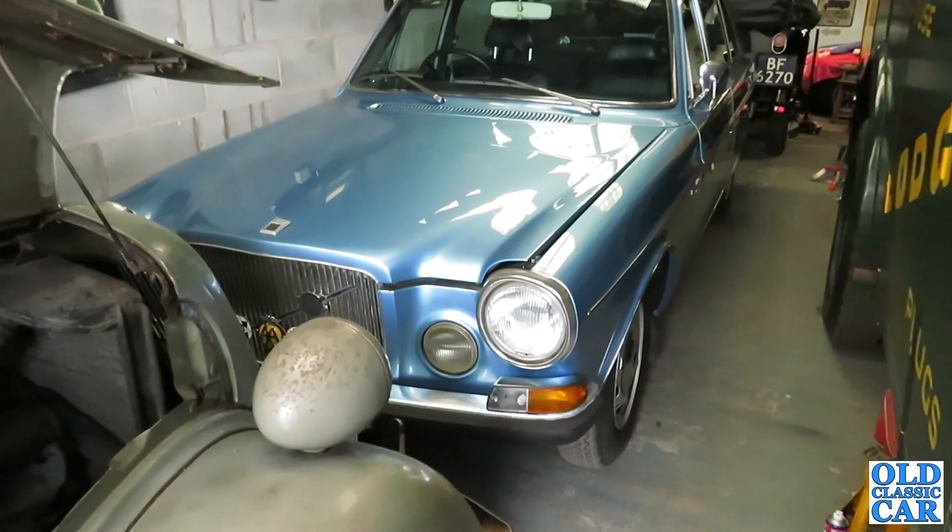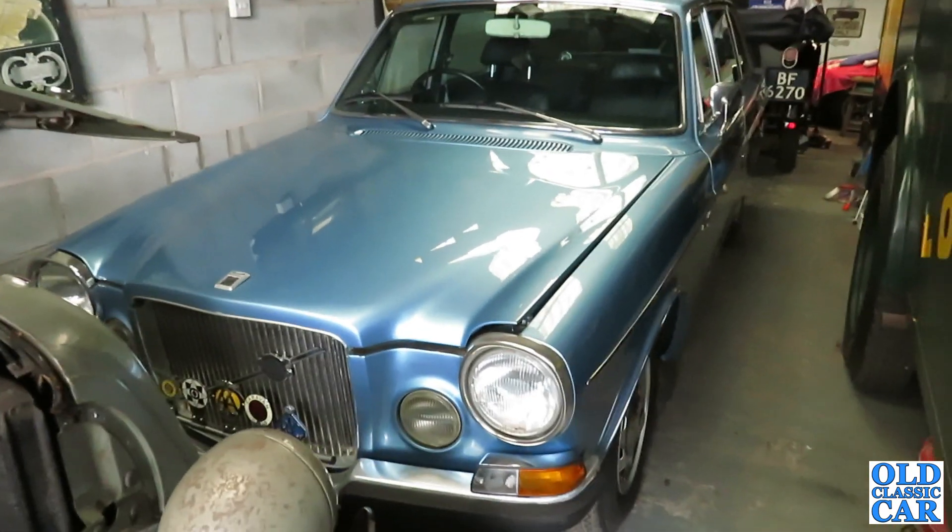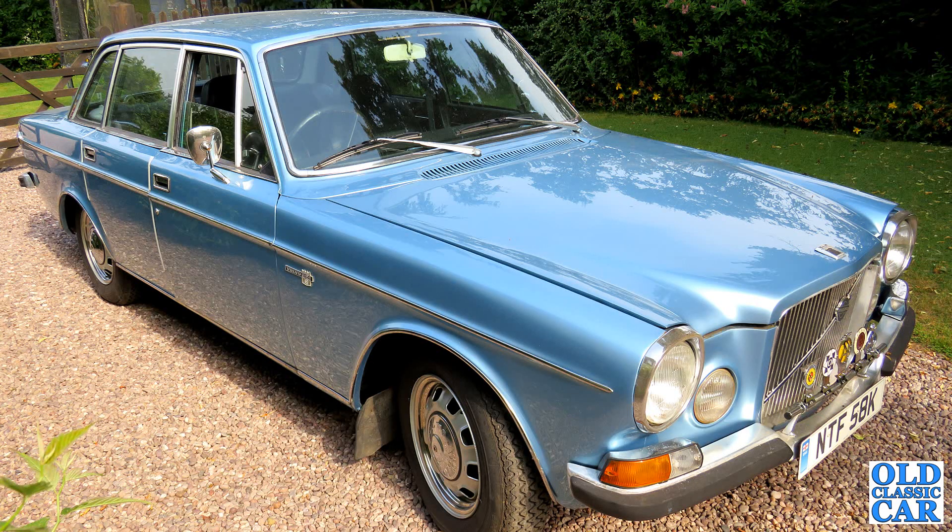Well, welcome to our classic car, and a quick look at a few more jobs that have been undertaken on the 1972 Volvo 164e.